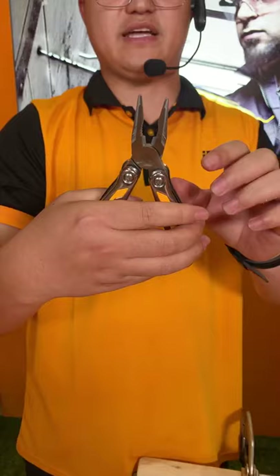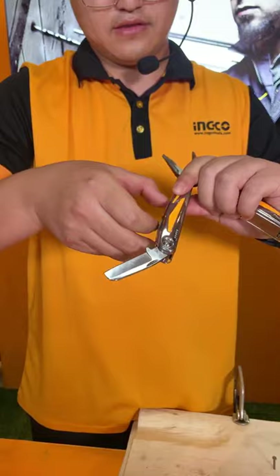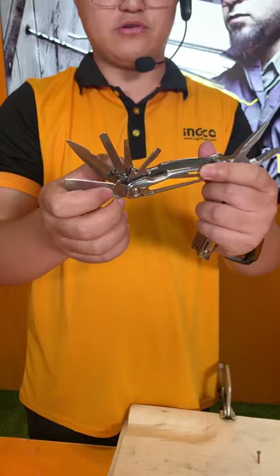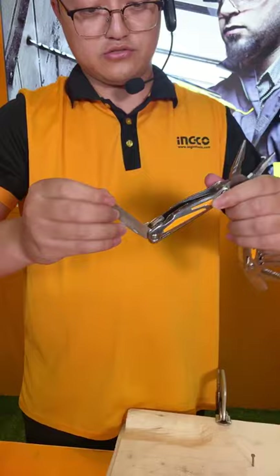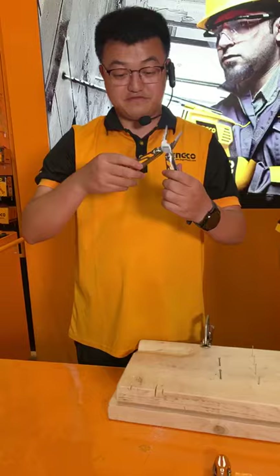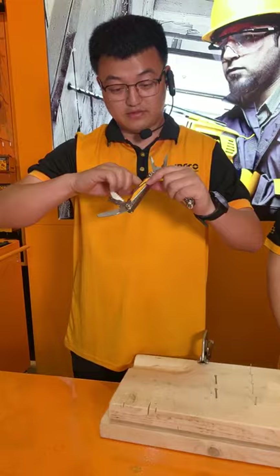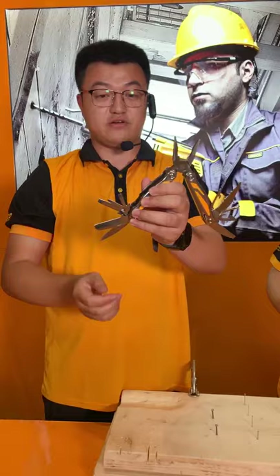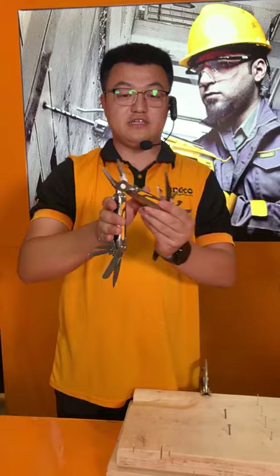Inside of this we also have several functions. This side has five functions, plus the opening bottle opener and also a saw. We also have the upper opener. So this is the combination — actually this one has 15 functions totally. There are 15 functions. There are five on one side, five on another, making ten, and also the straight plier, curved one, cutting, and normal plier — all 15 functions with this one.